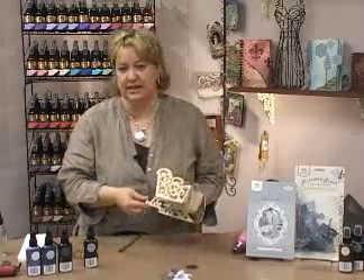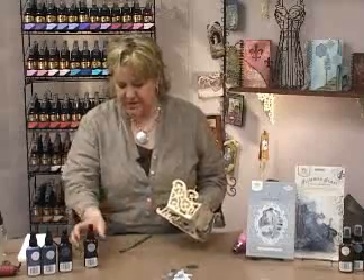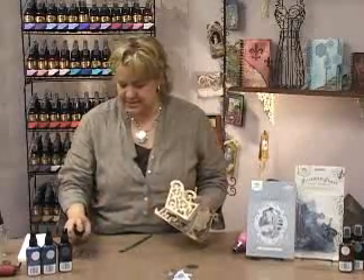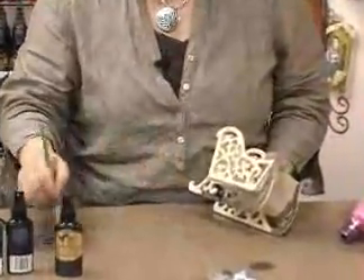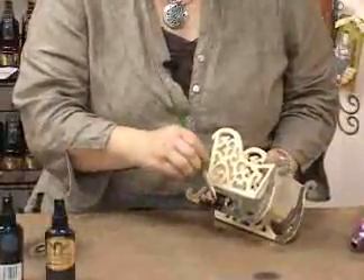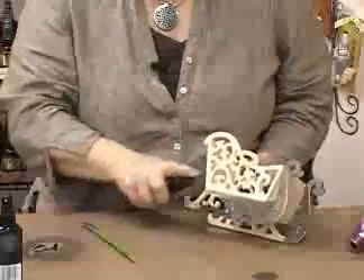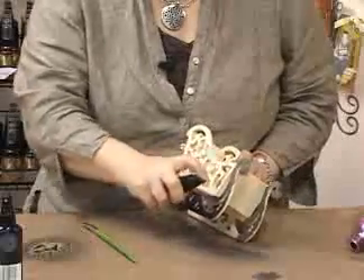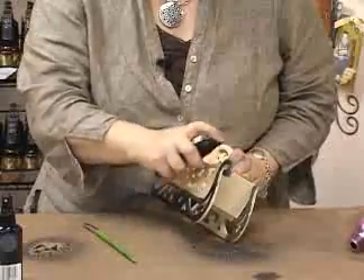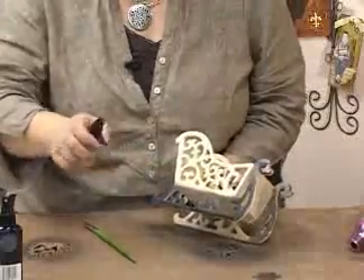This is a little sleigh that we picked up at our local hobby store, and all I'm doing is spraying the Glimmer Mist in a little pile here, and then just taking a simple paintbrush and painting it on. It's really, really simple. You can spray it on too. You just need to kind of watch where you're spraying if you want to keep the colors separated. And that helps get it in all the little nooks and crannies.